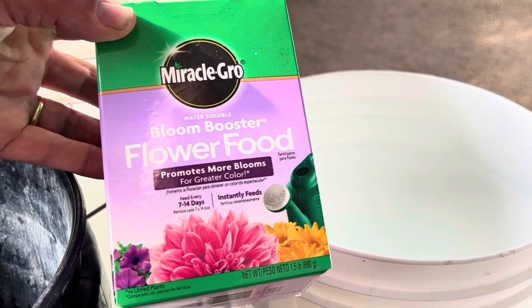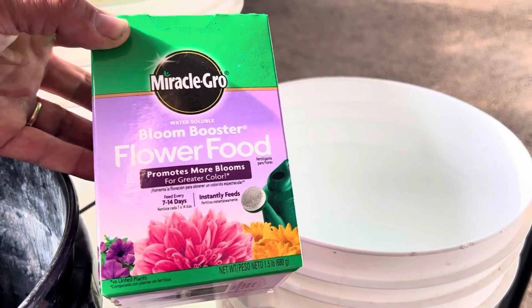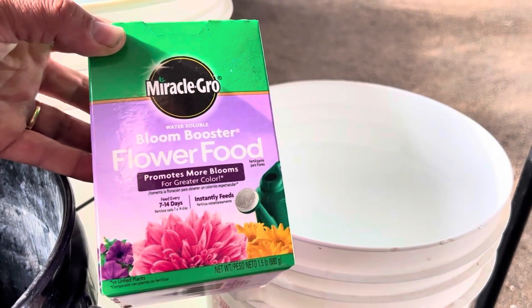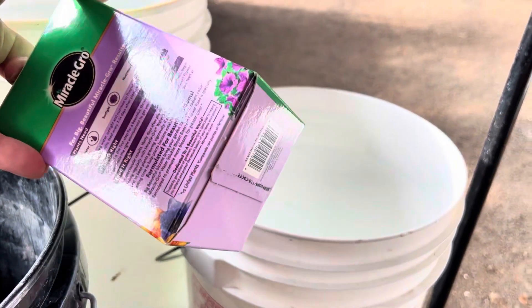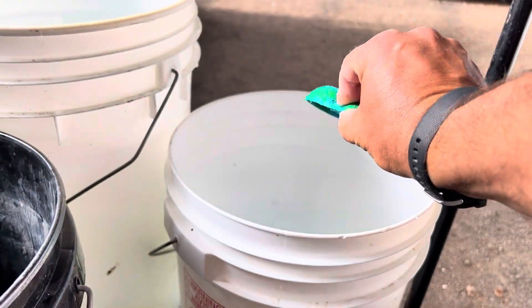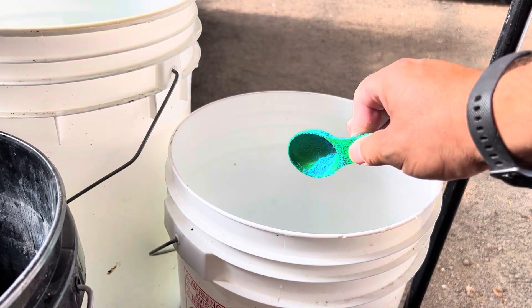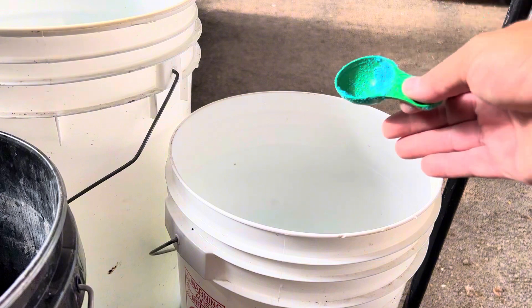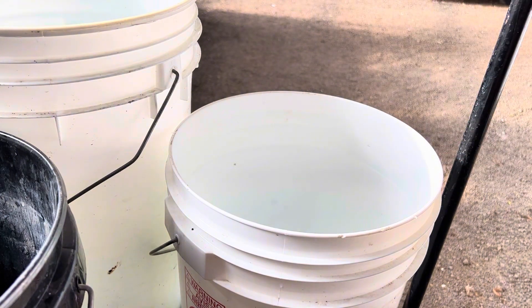Today we're using Miracle-Gro with Bloom Booster. You can use the regular Miracle-Gro, but this one has the extra nutrients that really encourage blooms on annuals specifically — so it's a really good one to have. You're going to follow the instructions on the box for whichever type of fertilizer you use. In this case, they provide a scoop, you measure it out, put the proper amount into your bucket or watering can, add water, and then you just water like you would normally. That's all you need to do to give them enough food to really take off.